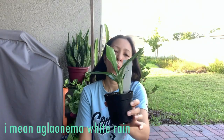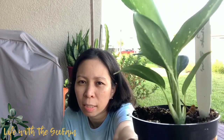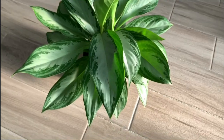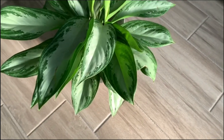This is the Calathia White Rain. They call it white rain because of the stem — there are white spots on the stem, or it's like white on the stem, that's why they call it white rain. Its leaves are kind of the same as the silver one, or the Silver Mondo Bay, and I have that one. Pretty soon I'm going to compare them for you.